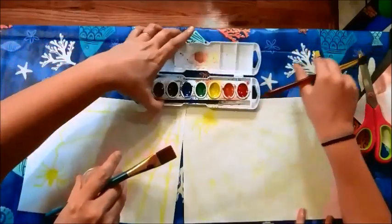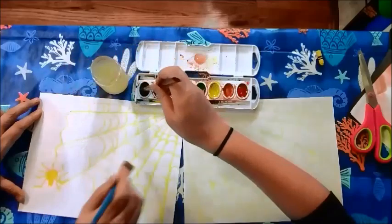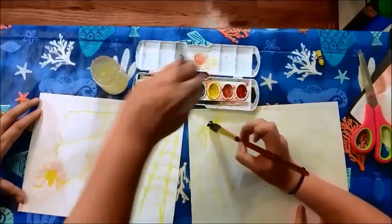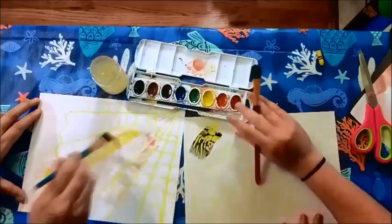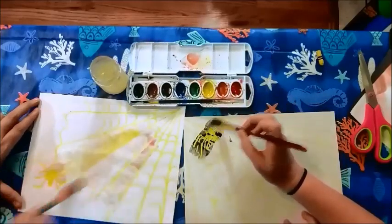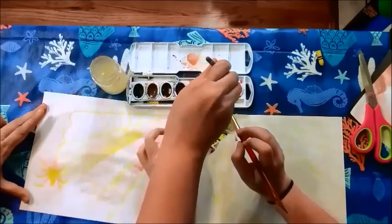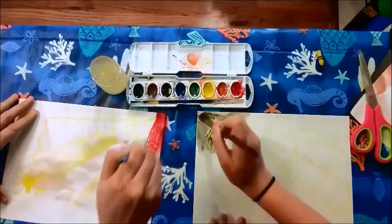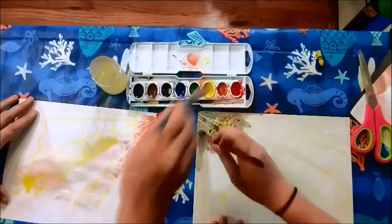All you do is find a color you like, get a little bit of water, and start coloring. As you're coloring, you will notice that the spiderweb and the actual spider will not get covered with your paint. And make sure you don't accidentally paint on your partner's paper — that would be bad.